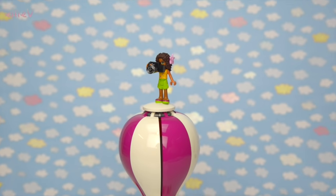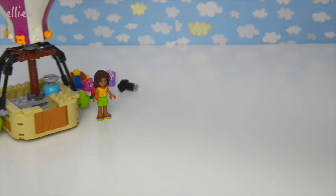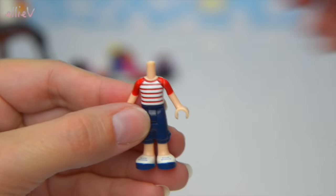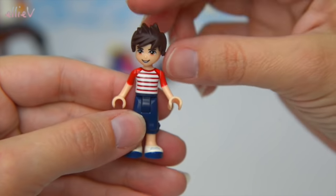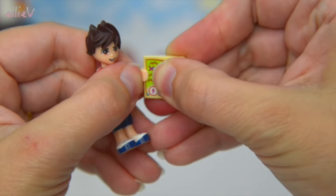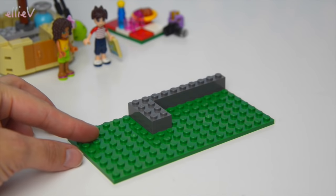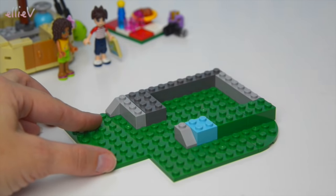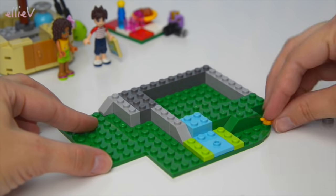Andrea tried to climb up top but that wasn't safe - she fell right from the top! On to bag number two, which has got Noah the mini doll. He really is as cute as a button - he's got a red striped shirt and very spiky hair that looks a little bit like Sonic the Hedgehog. He has a map because the hot air balloon eventually takes you to the lighthouse, which we've built before. If you'd like to see the lighthouse build, click the little eye in the corner - it's got an ice cream store too, but come back because we're now building the picnic area.